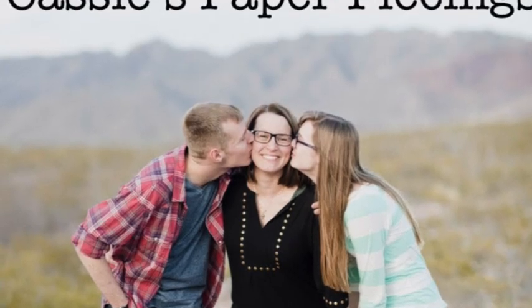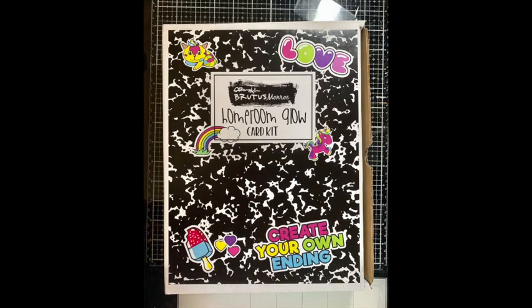Hello my friends and welcome back to my YouTube channel. This is Cassie. Today is the sequel to the Brutus Monroe Homeroom Glow Card Kit. I did an unboxing the other day and I will have that link down below if you happen to miss it, but let's go ahead and get started.